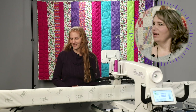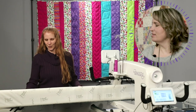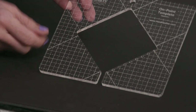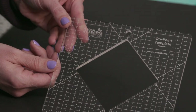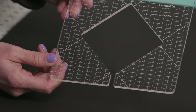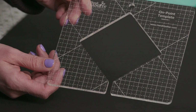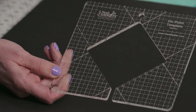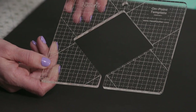Let's dive into these rulers and show you what is coming up over the next six months. The first one is called our On Point Template. It is a square shape with different grid marks, and we're going to go into a lot more detail on this in future videos. This one comes out in March — check with your local retailer to see what schedule they're using.